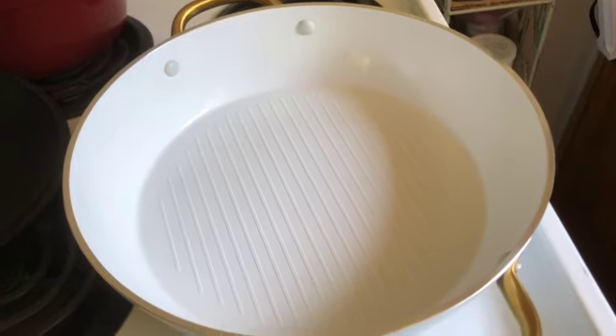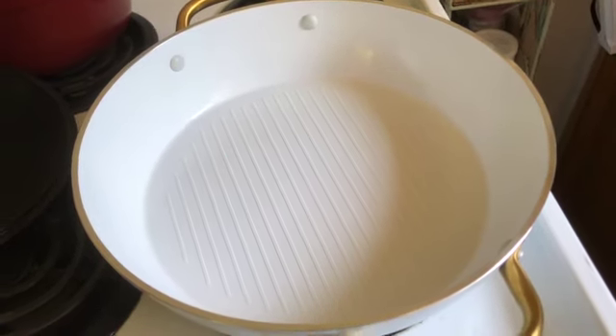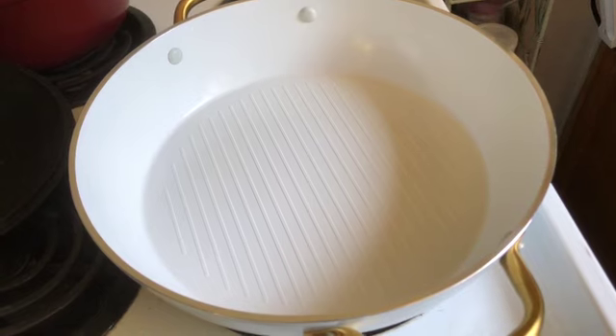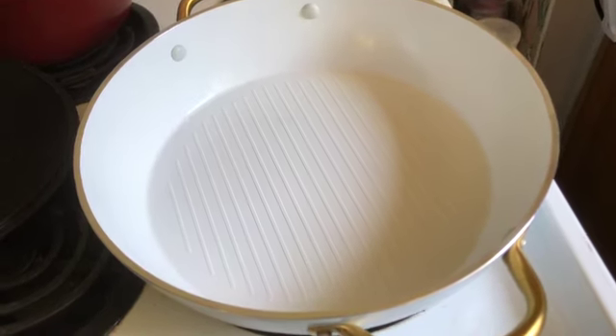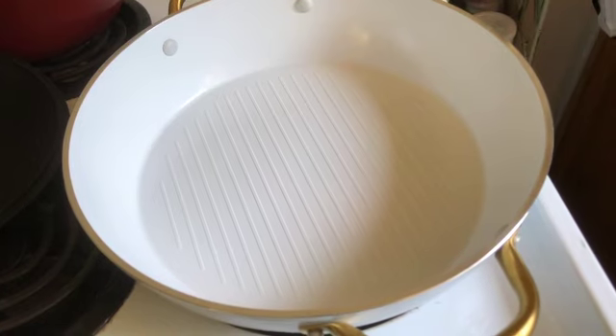Well, I've decided to take the plunge. I got this cool pan at the casino — a friend of mine won it there and brought it to me. It has a nice glass lid and I'm going to make something really good and easy in it.